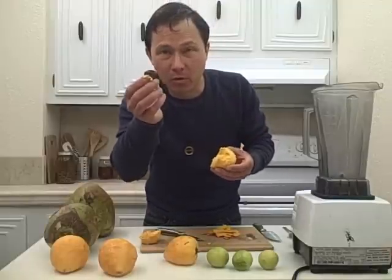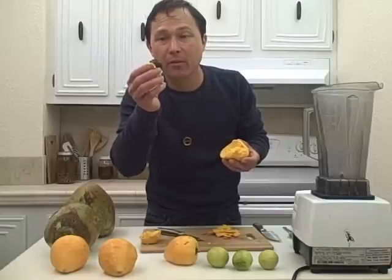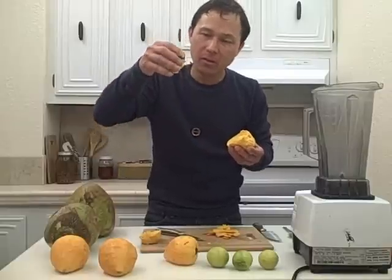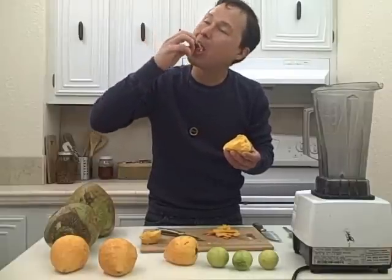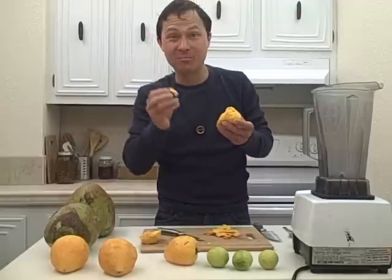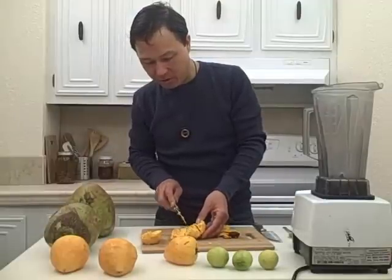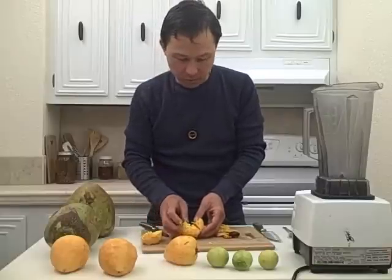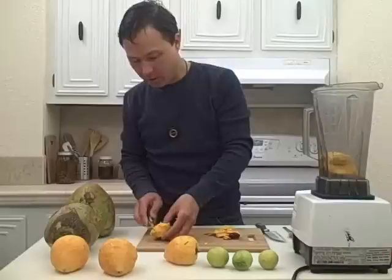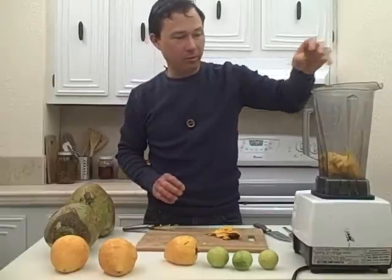Now if you do want to grow this from seed, the seeds are viable but they have a short shelf life. So if you do want to grow this, you need to keep them moist and just sprout them. I always like to eat the extra fruit off the pit — man, this is going to be a good smoothie. Next we're just going to cut through here and make sure there's no more seeds in there. So we'll go ahead and put that in the blender and do the same thing with the second one.